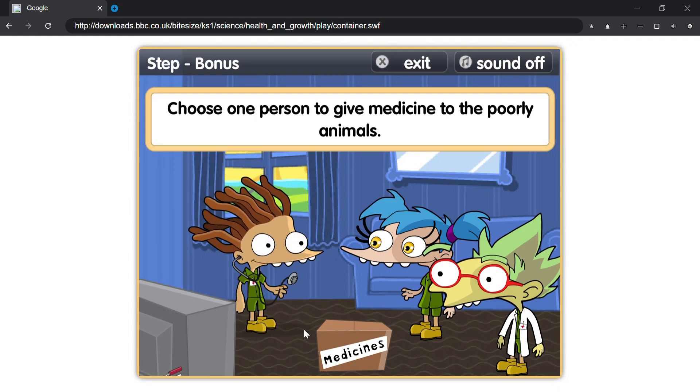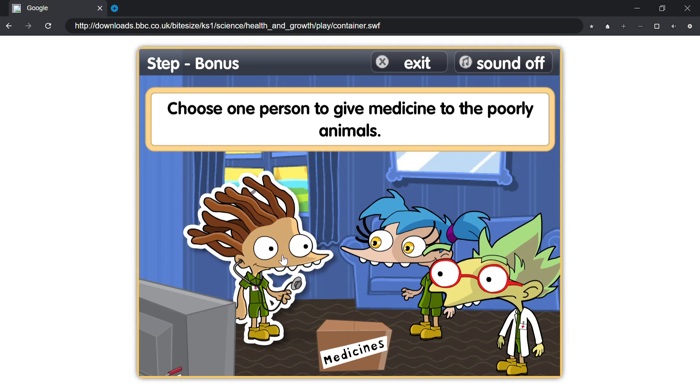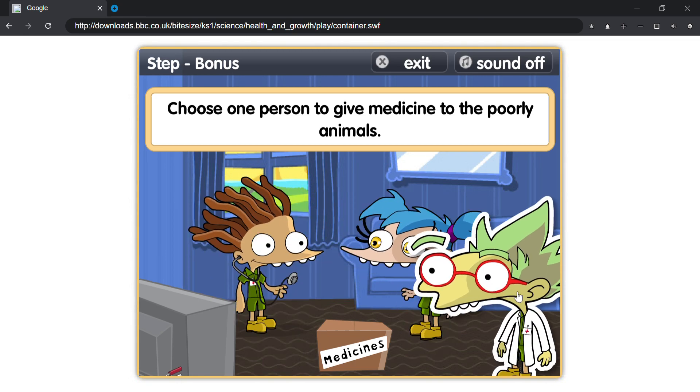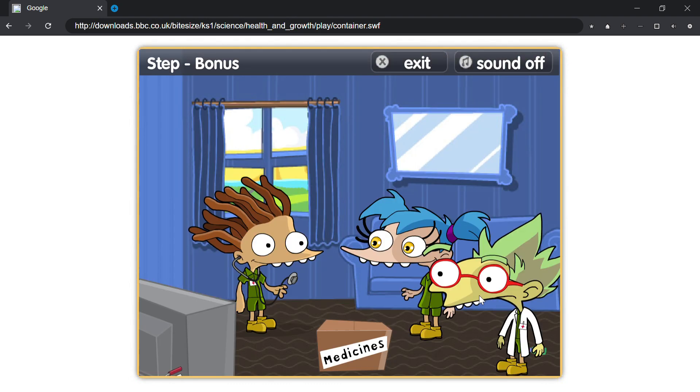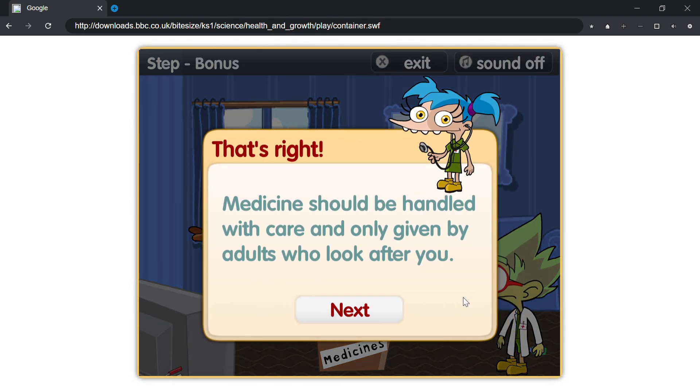Choose one person to give medicine to the poorly animals. That's right, medicine should be handled with care and only given by adults who look after you.